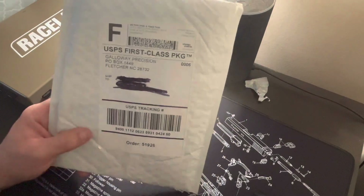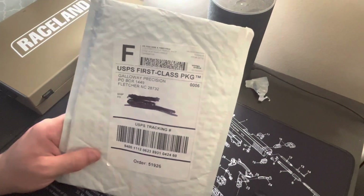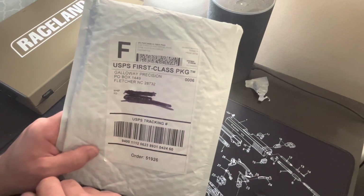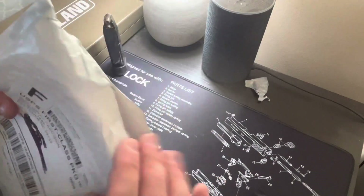Hey, what's up guys? I got here a trigger for the Taurus G2C. I ordered this off eBay. The company is Galloway Precision — heard good things about them. So yeah, let's get this unboxing.